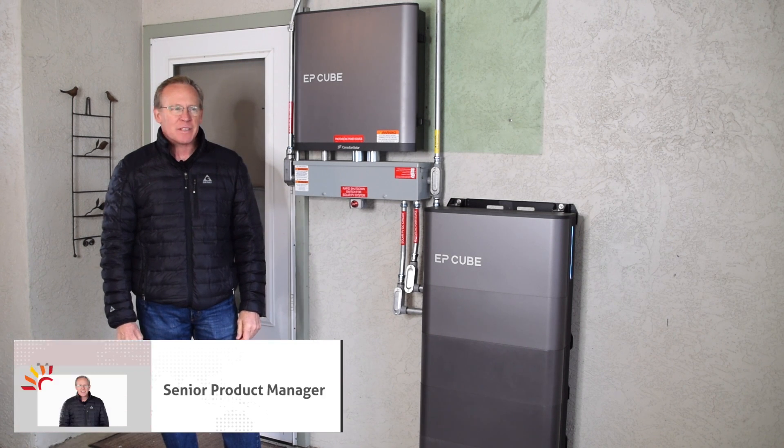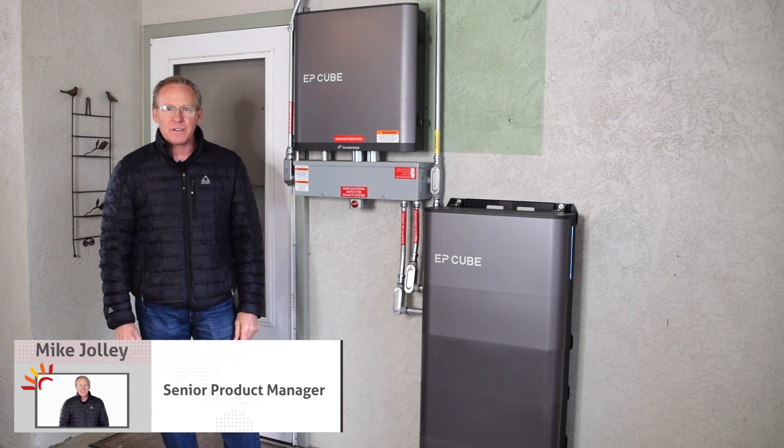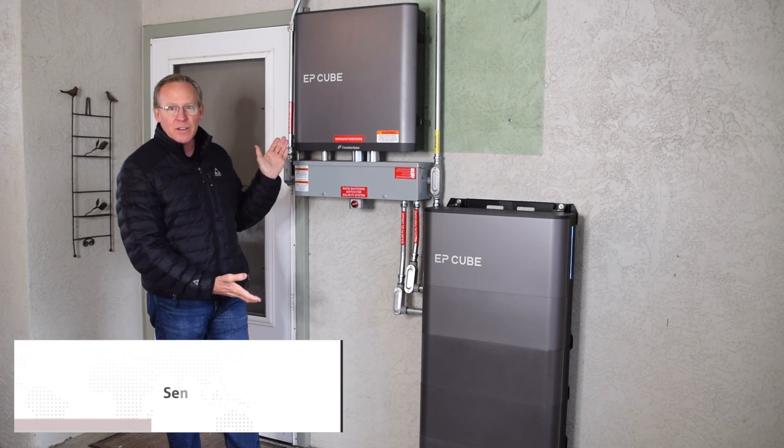Hi, I'm Mike Jolly and I'm a Senior Product Manager at Canadian Solar. This is my EP-Cube installation.